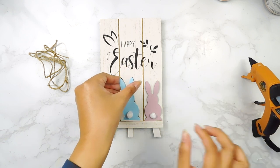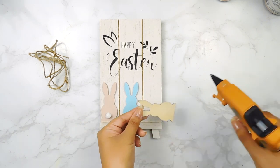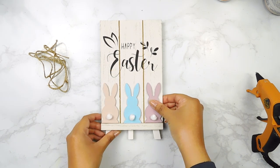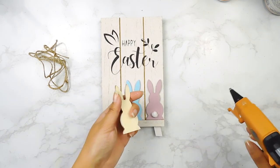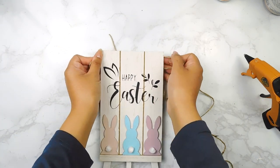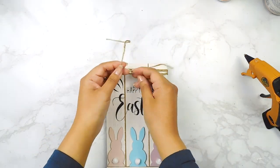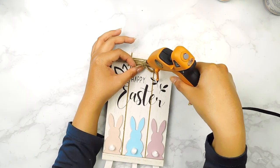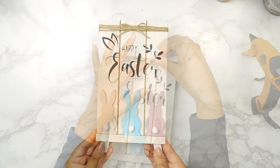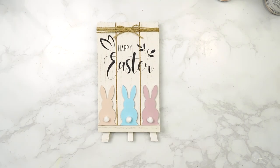Next I'm going to use my hot glue gun to add our three little bunnies to the bottom of our sign. Last but not least I'm going to use some Dollar Tree jute twine, wrap it around the top of the sign a few times, and make a cute little bow in the front, securing it with the hot glue gun. And that'll be it for today's beautiful spring DIYs — I really hope you guys enjoyed them! Please let me know which one was your favorite in the comment section below.